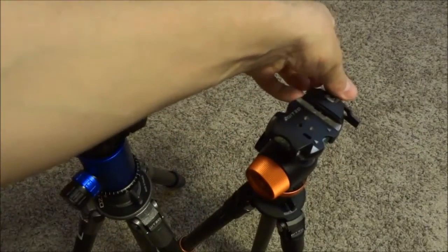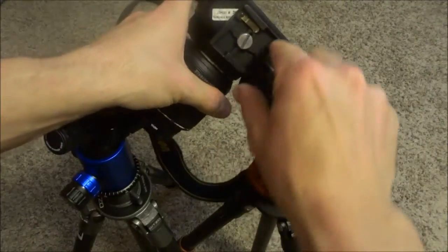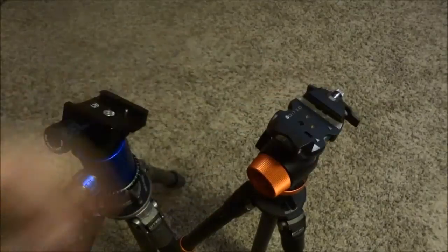Just little things — sometimes it gets loose, you've got to re-tighten it. These plates, they can move on you. You can try to keep them tight, but they move around. So you just don't have that, or the options of plates that you do with the Arca Swiss.